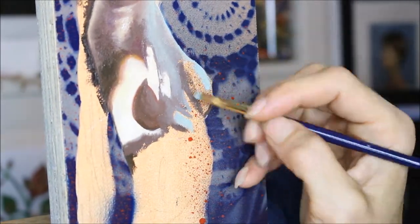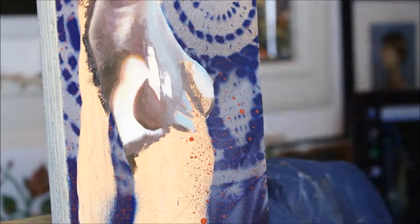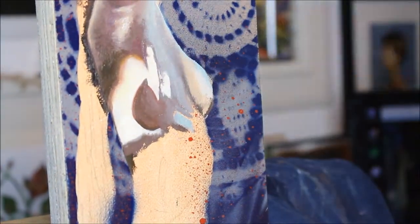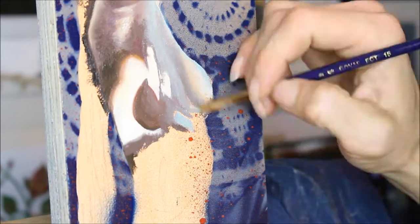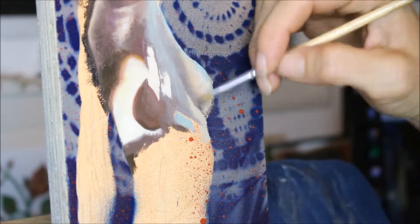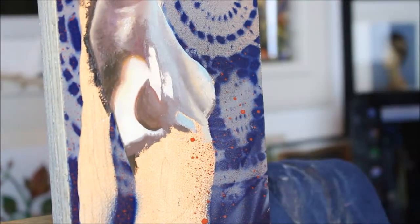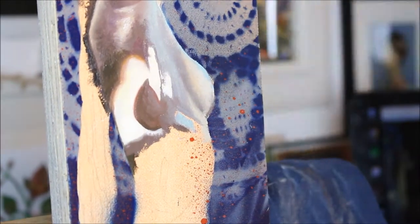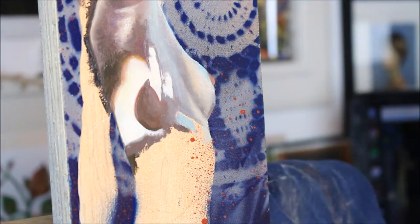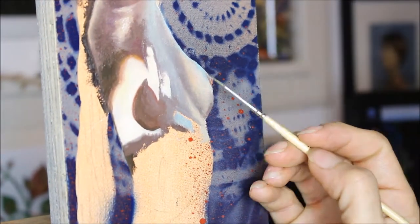Up on the arm, as well as before in the face, you can really see the super cool, bright highlights coming in. I mixed up my skin tone and added quite a bit of extra white and my favorite Naples Yellow, a little bit more pink as well, and then that blue is a nice bright Cerulean Blue.